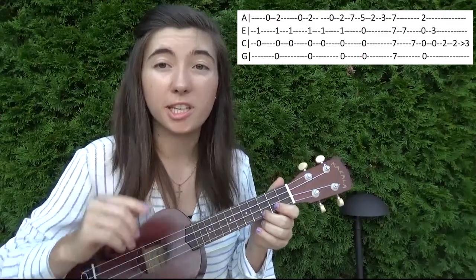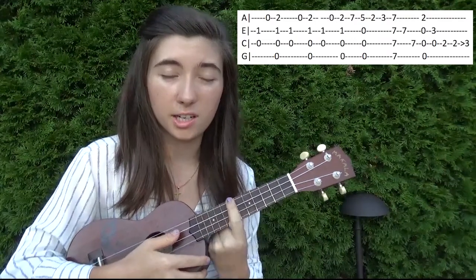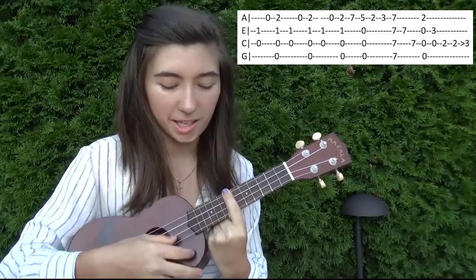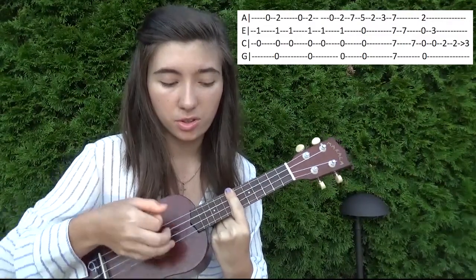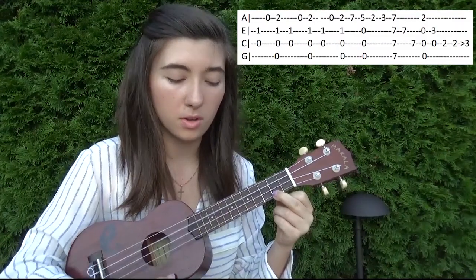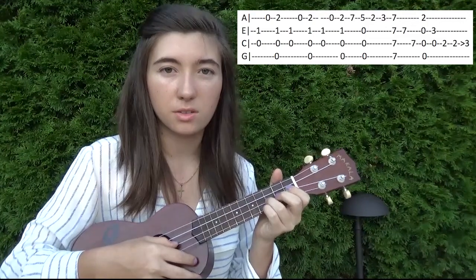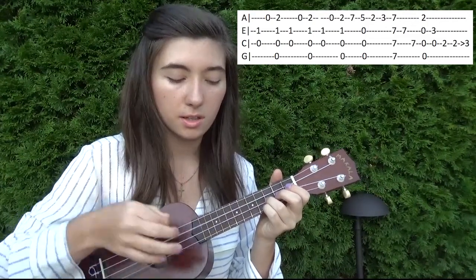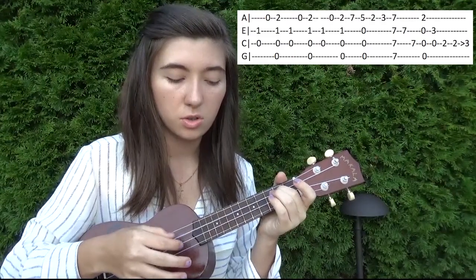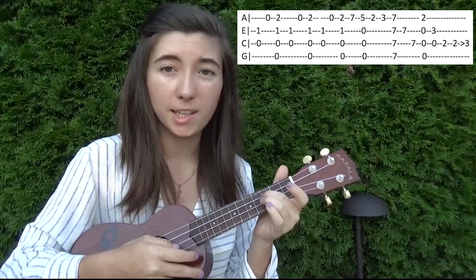Two. Three. And then from here, we're going to jump up and bar the seventh fret. Strum. There we go. And then hit second, third string. Jump down to the first string, hit the second fret, and strum all the strings. And then three on the second string, open on the third string. Pluck those two. And then two on the third string, and then hit it again, but as you hit it, you're going to slide up to the third fret. Like that.